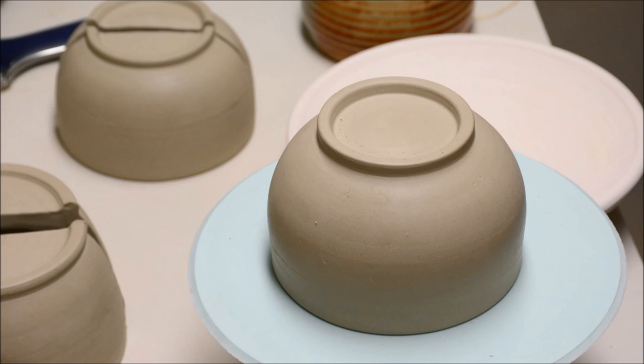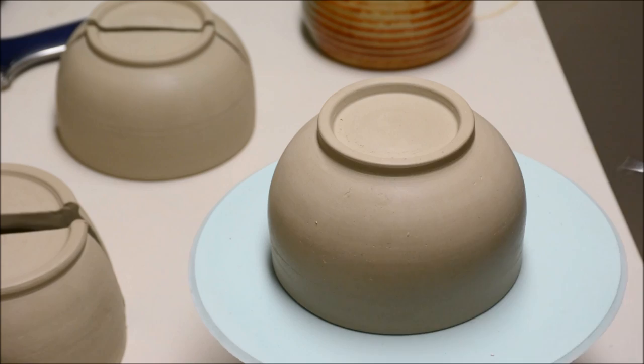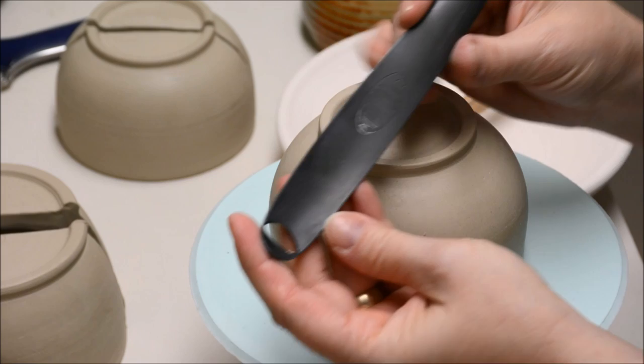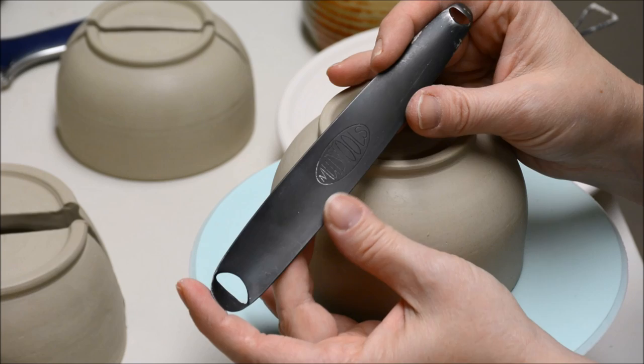There are two different ways that I make this texture. One would be with a loop tool — any sort of loop tool. If I wanted a small texture, I'd use a smaller loop tool. This is the loop tool I would have used for this one, and I do show that in another video. But today, what I wanted to show you was this really awesome tool. This is by Cheryl Mud Tools, and I am a huge fan of Mud Tools. Their products are just really fun, kind of innovative, and they really look cool as well.